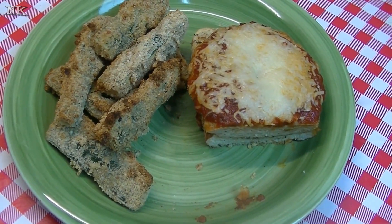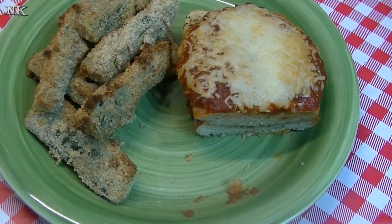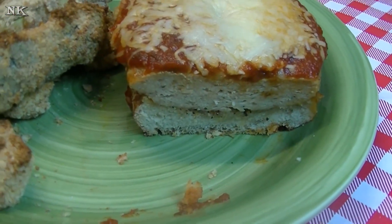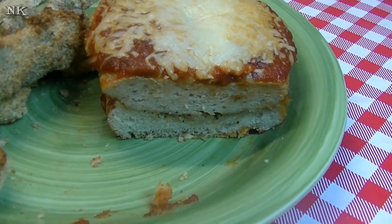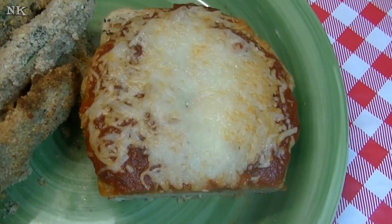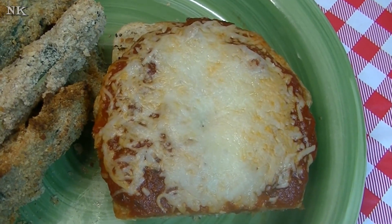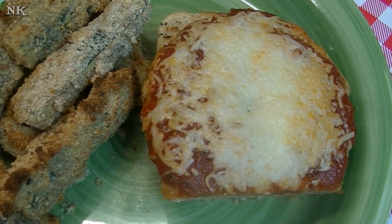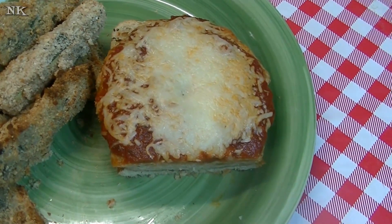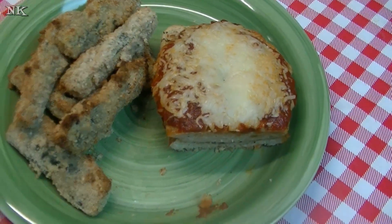If you like this video today, please consider giving me a thumbs up. And if you're not already, please hit the subscribe button so you don't miss out on any of the real food for real people, real easy recipes that we present every Monday, Wednesday, and Friday right here on our YouTube channel. I hope you give these open-faced chicken parm burgers a try, and I hope you love them. Until next time, I'll see ya.